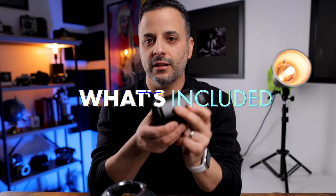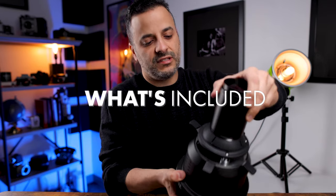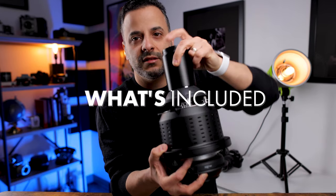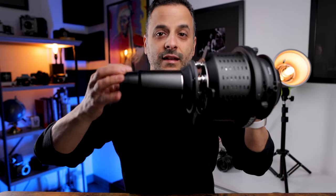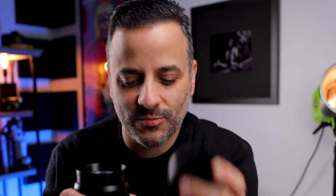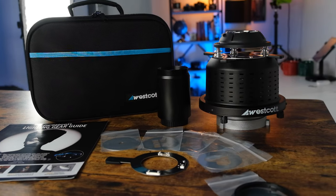It comes with a lens. The lens goes on the front just like you'd mount a lens to your camera — snaps in — and the lens is what allows you to focus the light at different distances. When I looked at this lens and lens cap, I noticed it looks like a Canon lens mount, and sure enough it is, so if you use Canon cameras you can put any of your Canon lenses on here.